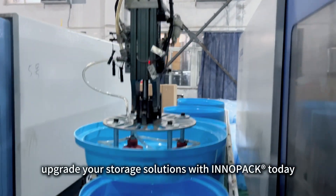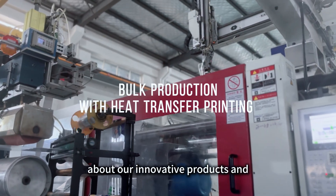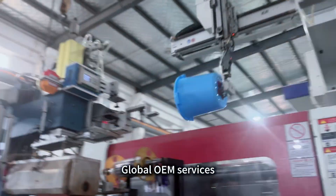Upgrade your storage solutions with Inipact today. Visit us to learn more about our innovative products and global OEM services.